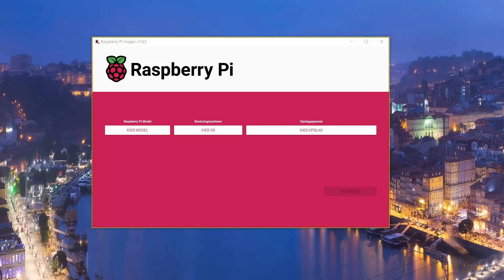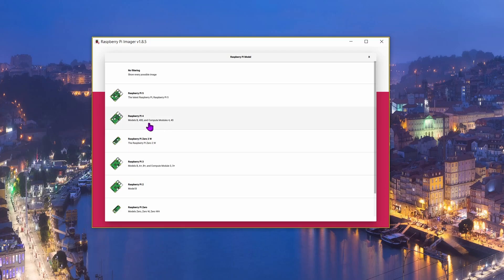Now we're going to install Klipper on our Raspberry Pi. For that we need to put your micro SD card into your PC and then open the Raspberry Pi Imager. Then choose your Pi model — I'm using a Raspberry Pi 4, so I'm going to choose that one.